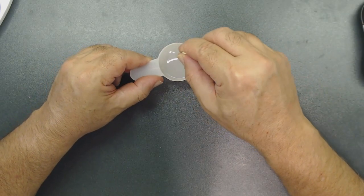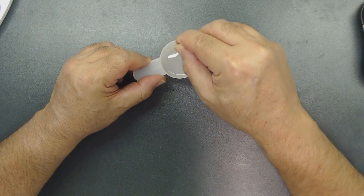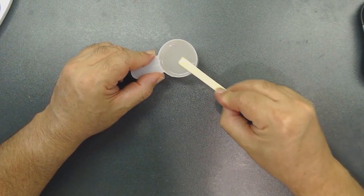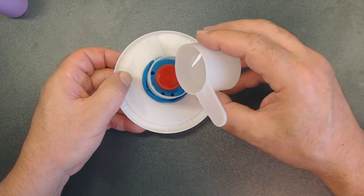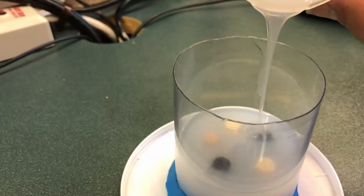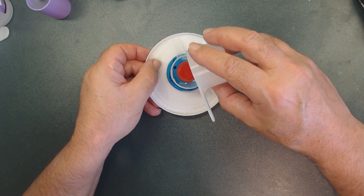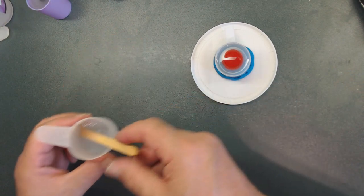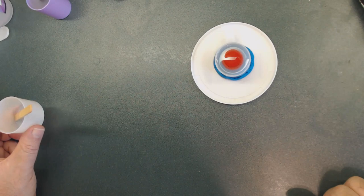I'm stirring it for over six minutes now — I'm going pretty slowly because I don't want to create any bubbles. Then tilt the cup a little and pour just a little bit at a time into one corner. Once it goes over a quarter inch above the knob, you're in good shape. Let it sit — it says four hours but I usually wait overnight.